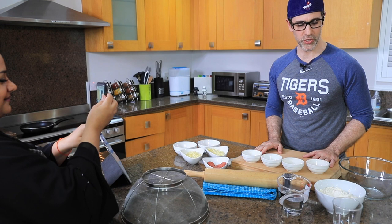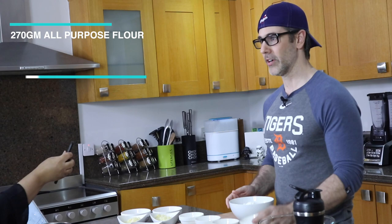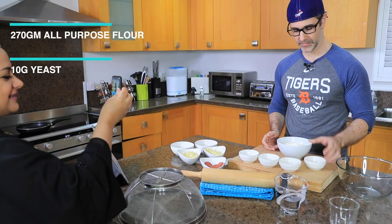First thing we need to do is actually make the physical dough ourselves. In order to do that you need 270 grams of all-purpose flour, 10 grams of yeast, about 10 grams of oil, 3 grams of salt, 10 grams of sugar, and 250 milliliters of lukewarm water. Everything is pretty much ready. Now I have to mix the dough ingredients together — flour goes in the bowl.